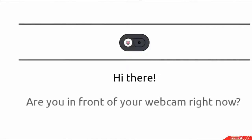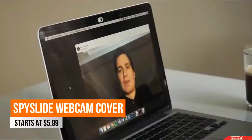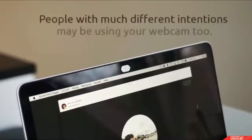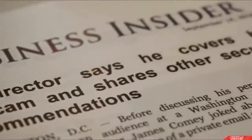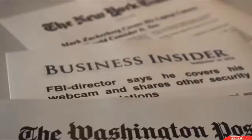Are you in front of your webcam right now? Most people use their webcam for social, innovative features such as Skype and FaceTime. But did you know that people with much different intentions may be using your webcam too? More and more reports warn us about such occurrences, bringing the importance of covering your webcam to an all-time high.